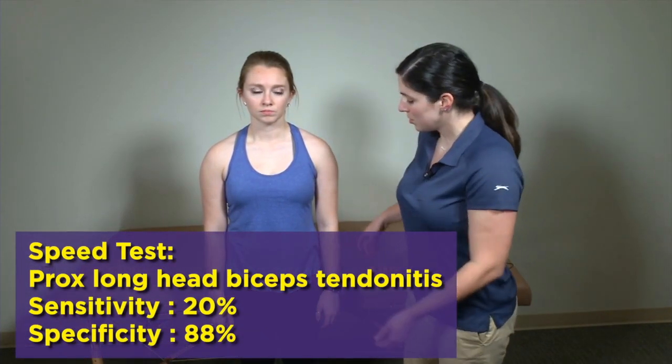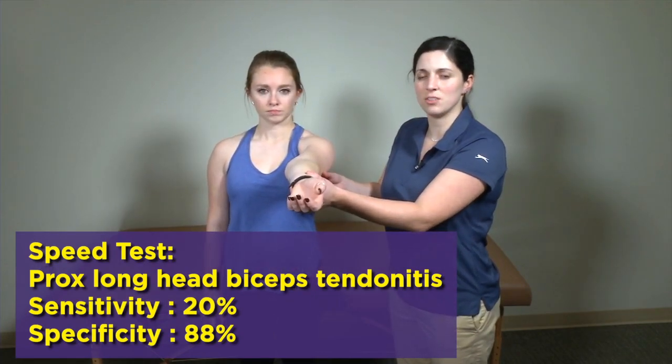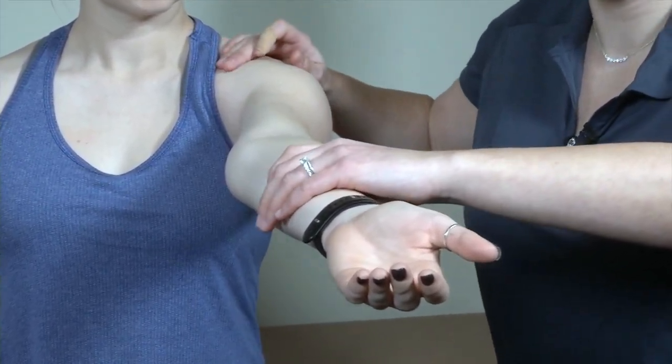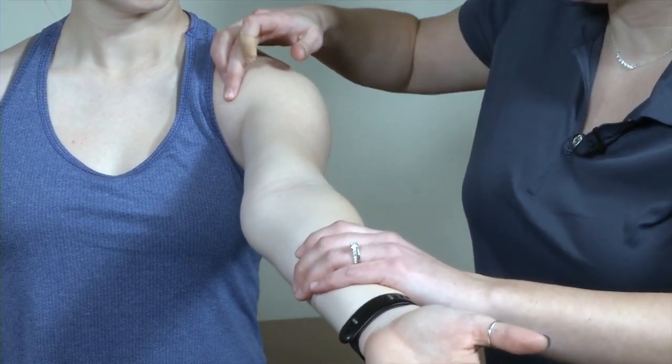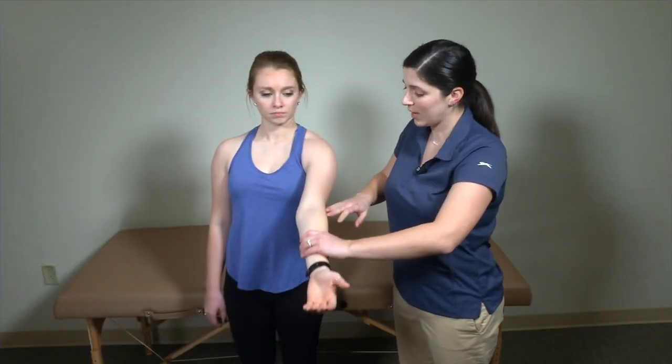We're going to go into some special tests for the biceps tendon — specifically looking at the long head of the biceps tendon. The two tests we'll demonstrate are Speed's test and Yergeson's test. Starting with Speed's test, I'm going to have my patient go into full forward flexion, stopping at about 90 degrees with an open palm. I'll apply a downward force and my patient is going to resist me. What I'm looking for is pain, in particular pain right along the area of that biceps tendon in its bicipital groove.